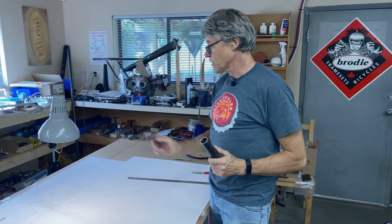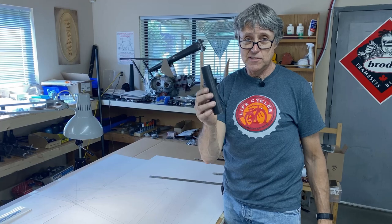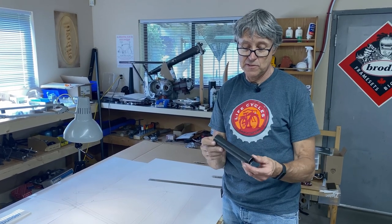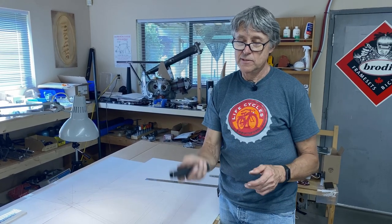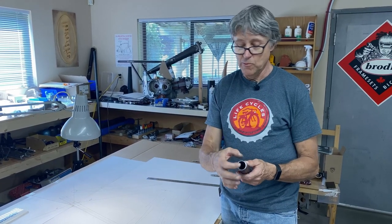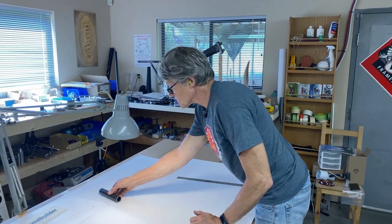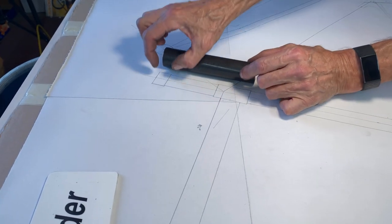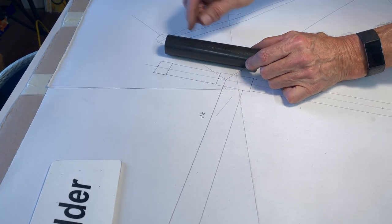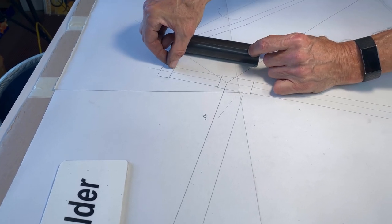We're at the frame drawing now and this is going to be the seat tube extension. This is a piece of chrome moly, 4130, pretty thick wall — 0.095 wall — but it gets machined down. We've got a two-inch segment here and a three-quarter-inch segment up there, so we need to go to the lathe now and machine this.